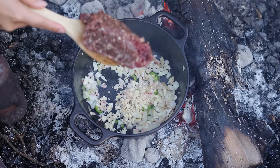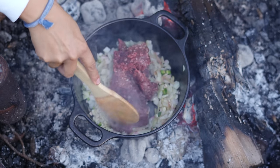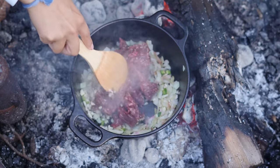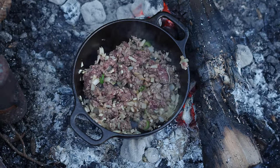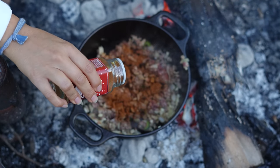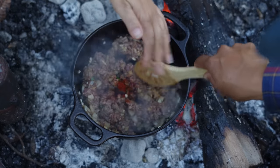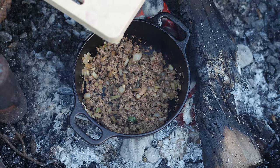Half of an onion, half a pound of venison — you guys can use whatever ground meat you like, even plant-based meat works pretty well. We're going to put some chili, ancho chili as well, and a little bit of bell pepper.